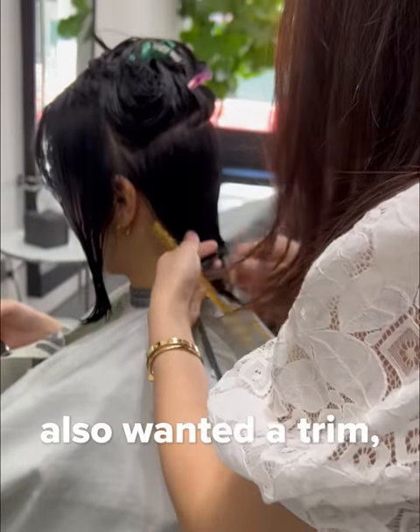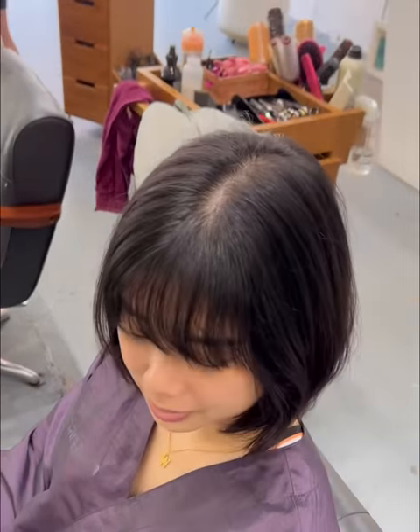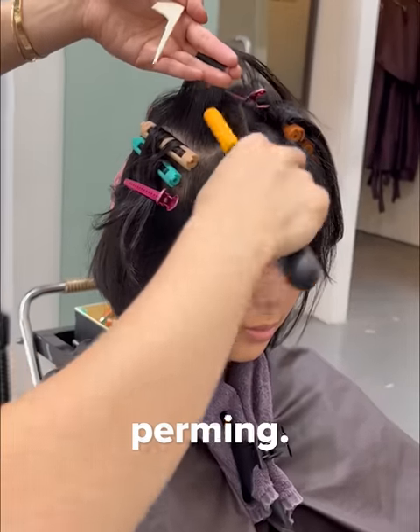My sister also wanted a trim, so they did that as well before starting the perm. I thought this was so cute — they gave her an armrest. Now on to the perming!